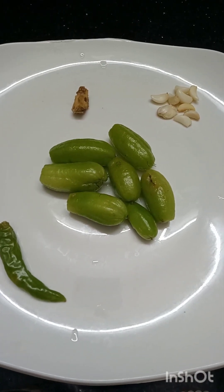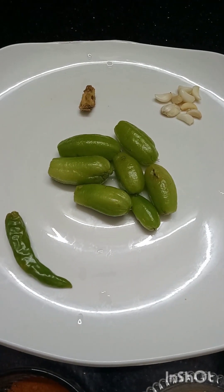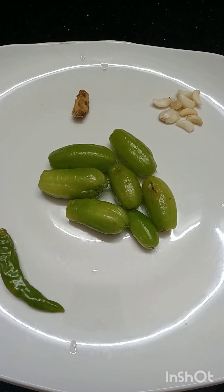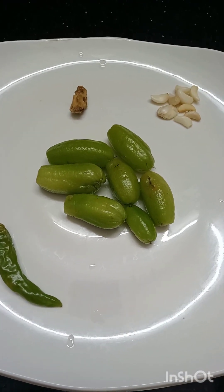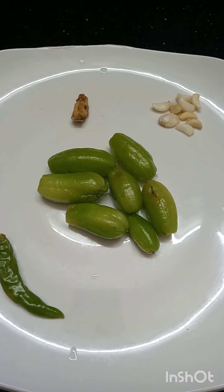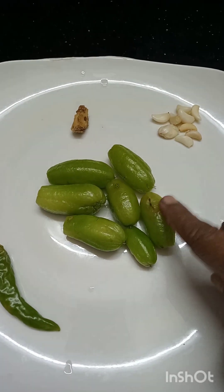Hello, welcome to Kittens Channel. I am a cat, I am a cat and I am a cat. I am a cat with a cat.